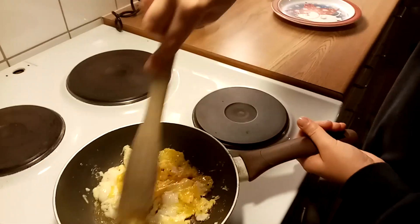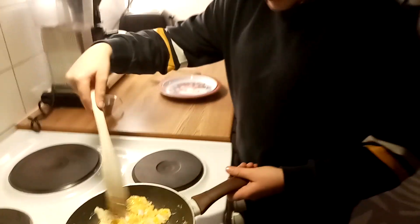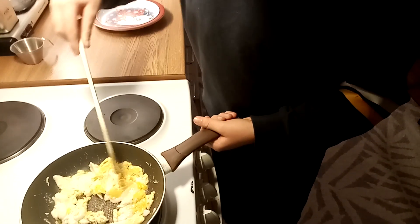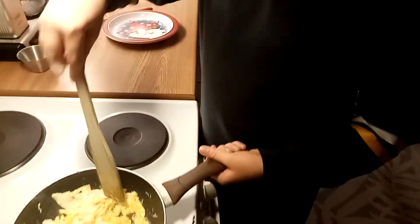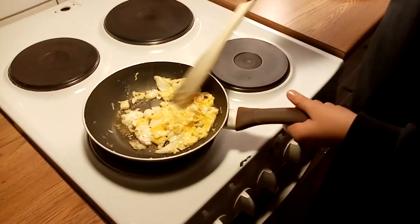Turn off. Then cook. Step ten: cook the yellow. Then remove from the heat.